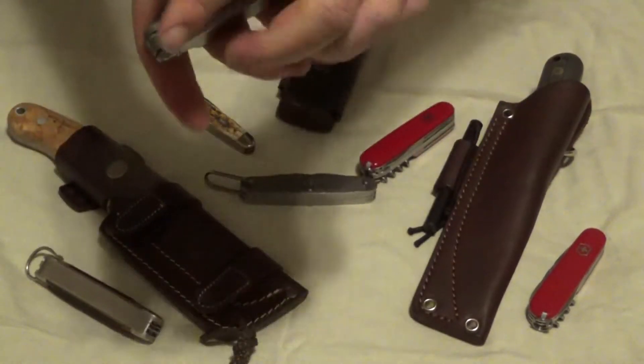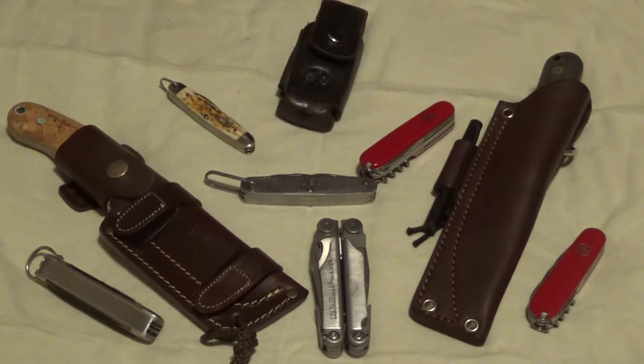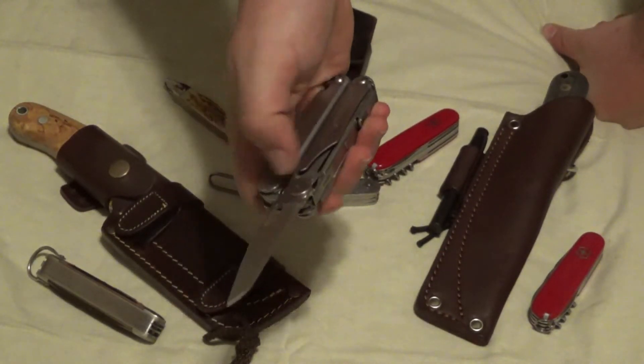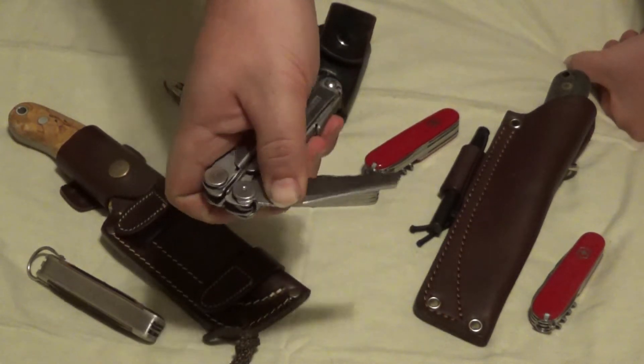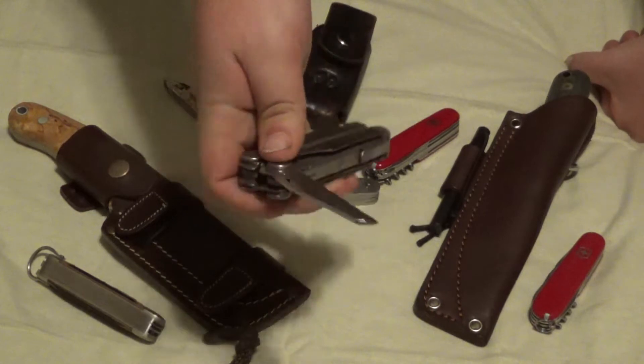So, that is the Leatherman Wave. All those tools — except for the pliers and wire cutters — all the ones on the inside and outside are locking. The outside has accessible features, and it also has one-hand operable features: basically, if you need the serrated or regular knife, it's one finger, so you can use your other hand for doing whatever you need to do.